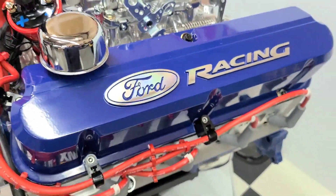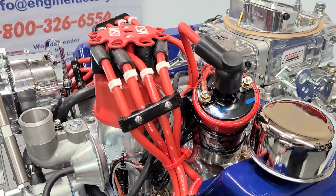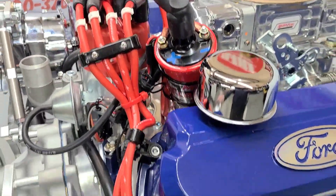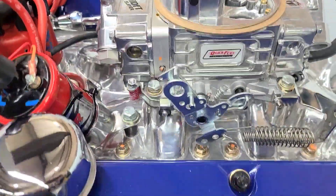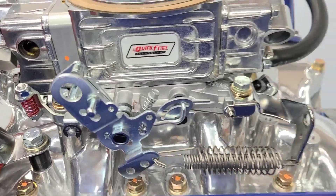Real nice Ford Racing blue valve covers. MSD distributor set in place, MSD ignition coil. We have the polished intake manifold, the Quick Fuel carburetor, throttle return spring, throttle cable ball and bracket.